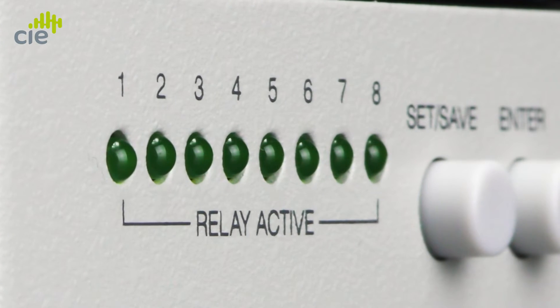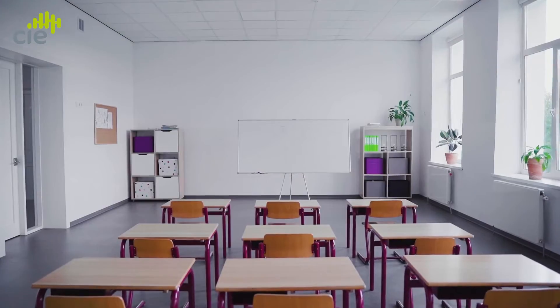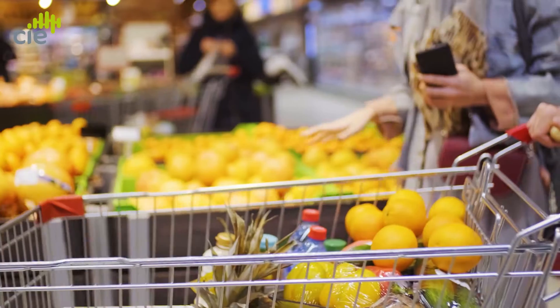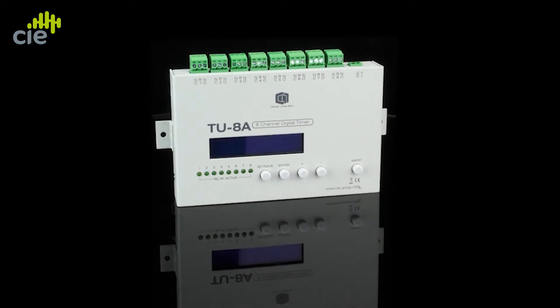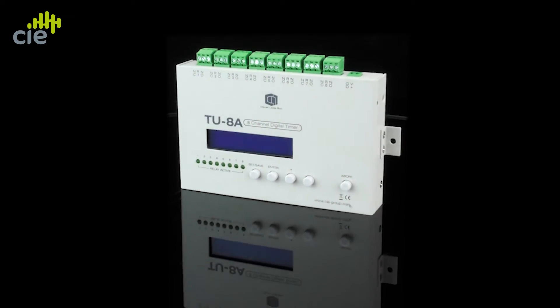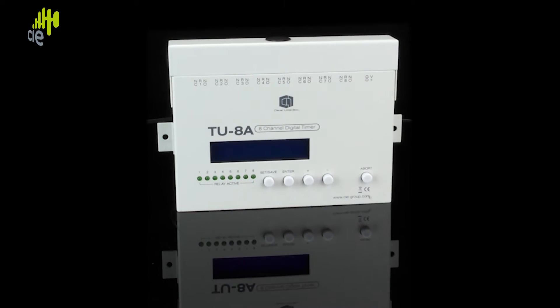This compact but robust device is easy to program and control, and is ideal for education, industry, and retail applications where a scheduled broadcast of tones, messages, alarms, or recorded audio files is required on an ongoing repetitious basis.